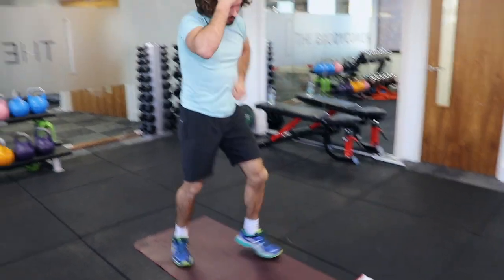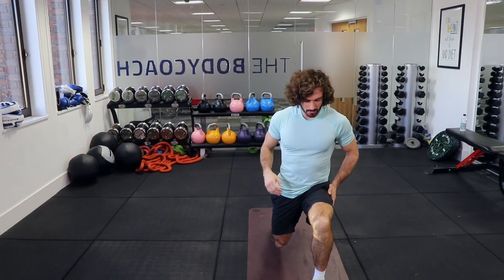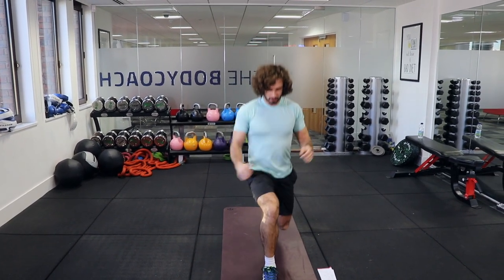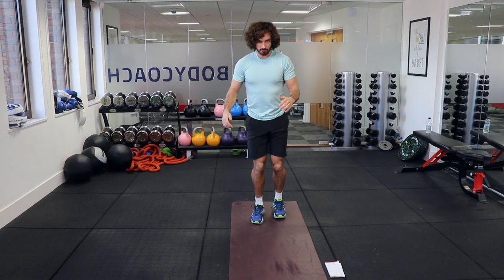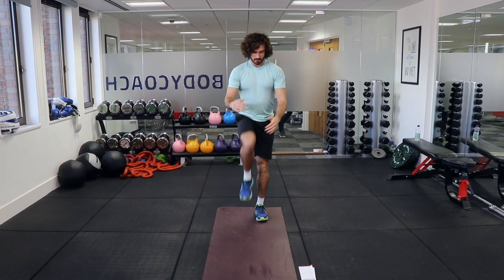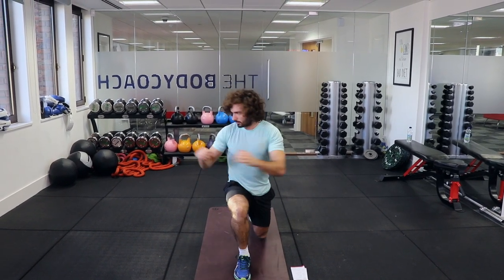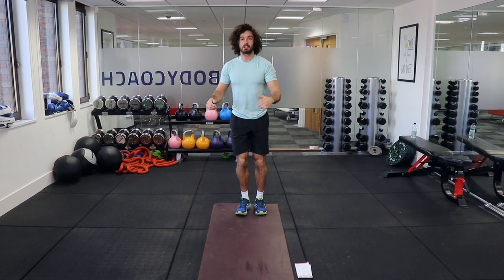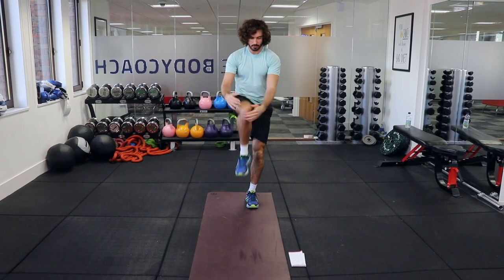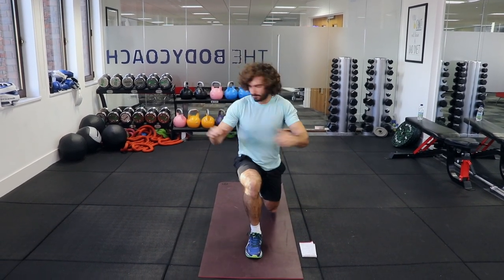This is another one of my favourites: knee to the chest, lunge, and twist. Hug the knee and stretch, then lunge forward and twist outwards — we're getting our spine involved there, a bit of rotation. Swap legs: knee up, step, lunge, and twist, then back. You're stretching your glute when you hug the knee. Do one more on each side: knee up, lunge, then balance and stretch that, lunge, twist, and back to the middle.